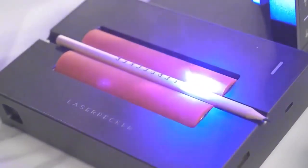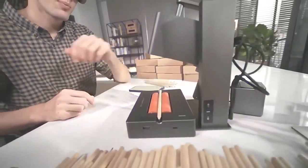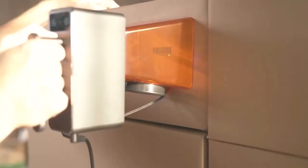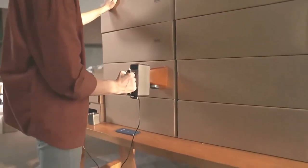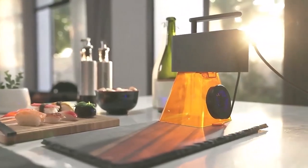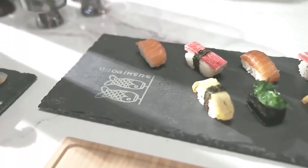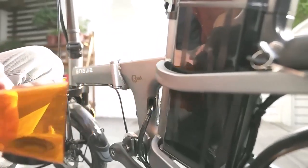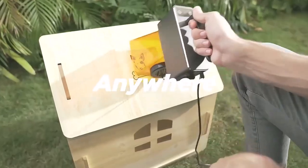Whether you need to engrave one or a hundred products, LaserPecker Pro will engrave at an amazing speed. It also has the highest level of security protection. Super portable — put it in your backpack, turn on the power, and you can use it anytime, anywhere.